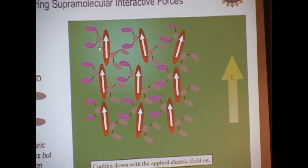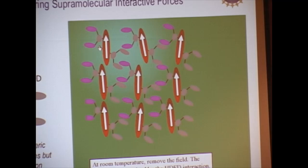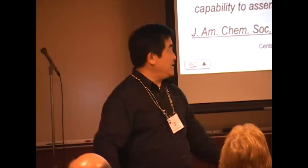When you cool down, all those complementary benzene dendron and fluorobenzene dendron form a very strong quadrupolar interaction to form a very nice stack. As a result, you have a bunch of dipoles zipped together to form a very ordered lattice. This gives you extraordinary electro-optic coefficient.